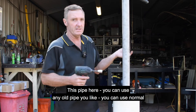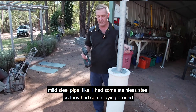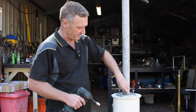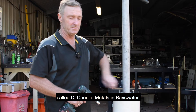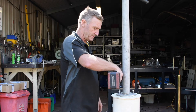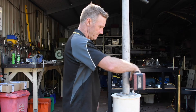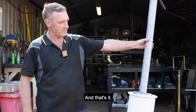This pipe here — you can use any old pipe you like, normal mild steel pipe. I got stainless steel because I had some laying around, just scraps from a place called Decandolo Metals in Bayswater.